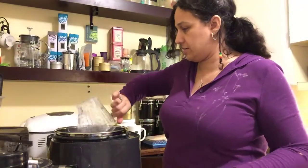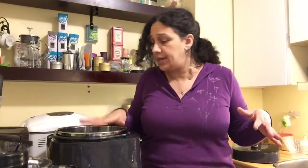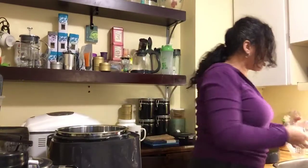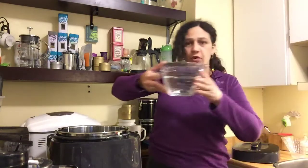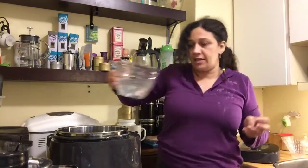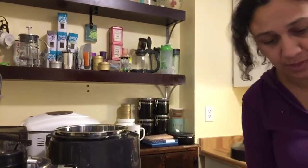Now we're going to put them right in the Quick Cooker. As you can hear, they're still hard and dried. There are two cups of beans, and for each cup of beans you want three cups of water, so because I put two cups of black beans in, I'm going to put in six cups of water. The small batter bowl is a four-cup measure, so I'll add four cups first, then add two more cups.